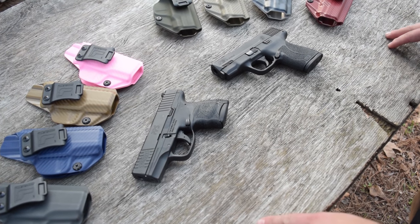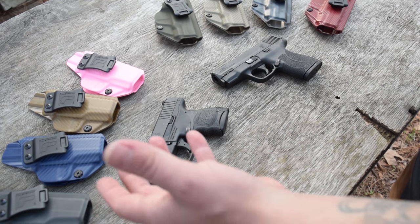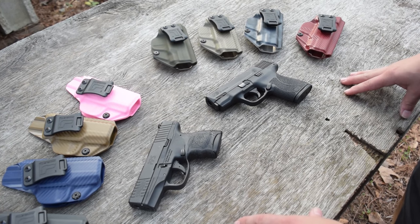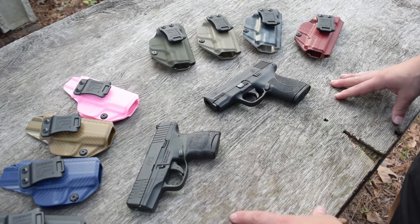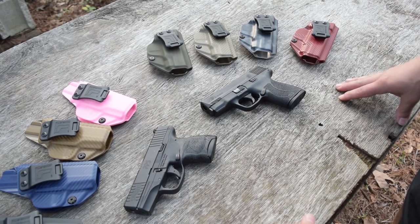What's up and welcome to the channel. My name is Heggshot, and thank you guys for joining us for a review on what I'm calling the Tolster 2.0 — those are my words, not theirs. These are the new Tolster holsters that a lot of people have been waiting on, and we have two brand new models to show you guys.